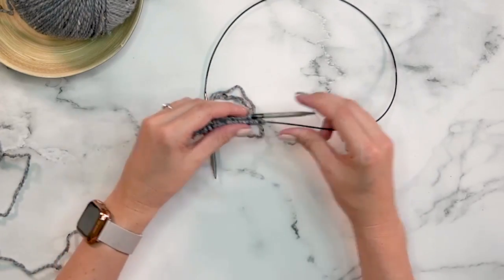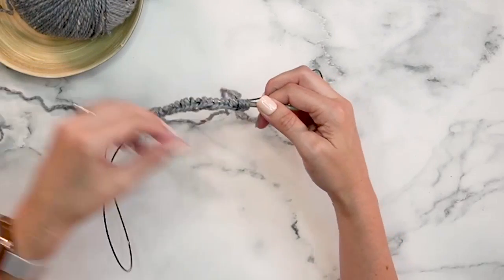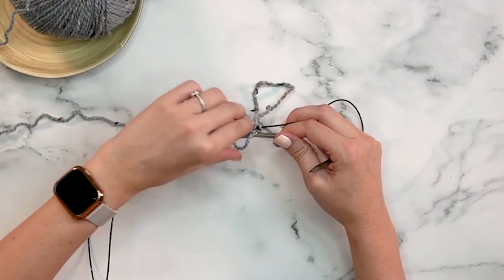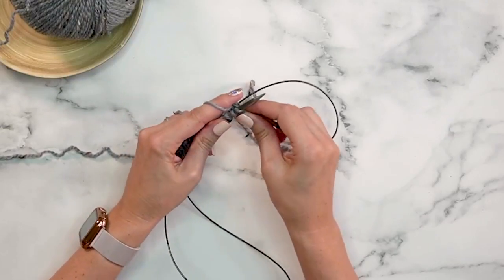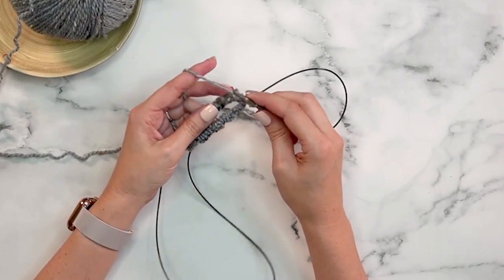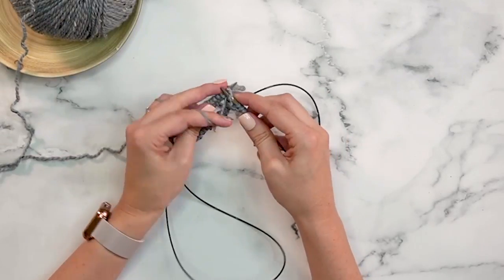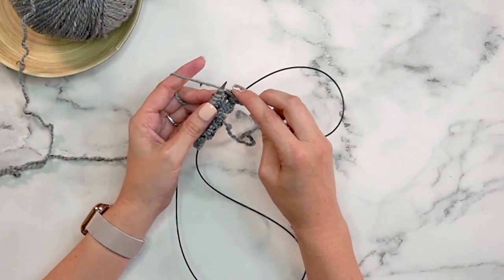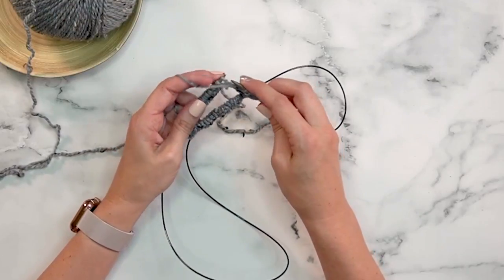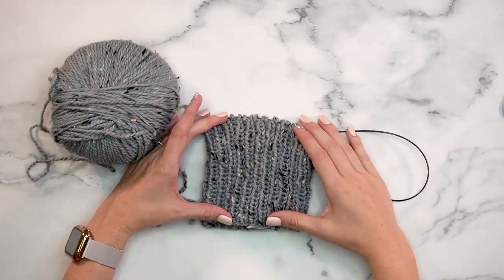Now I'm simply going to be working around and around for the top cuff. The ribbing will be done in one-by-one ribbing, so we will knit and purl every other stitch. Make sure nothing is twisted on your needles before you get started, then simply begin by knitting the first stitch. Feel free to use a stitch marker to keep track of your rounds. Repeat knit one, purl one all the way around, and continue working in this one-by-one rib until the top cuff is approximately four inches in length.